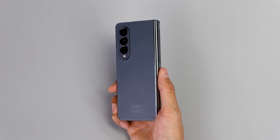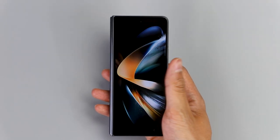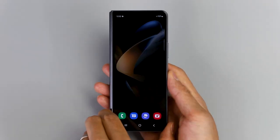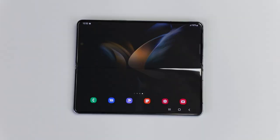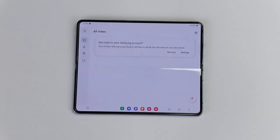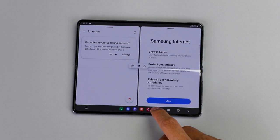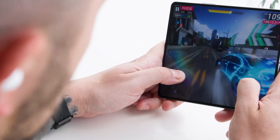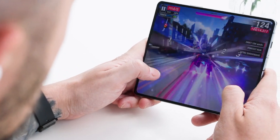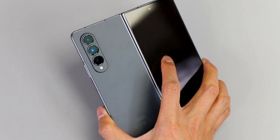The Galaxy Z Fold 4 is light at just 263 grams. The thinner design and slimmer bezel means the 7.6 inch inner display is now bigger, brighter, stronger and more immersive than ever before. The new balanced ratio and wider full screen means you're getting a super smooth, more vivid tablet-sized screen optimized for viewing and gaming. Disney Plus, Call of Duty and Netflix have never looked so good. This device will also fit in your hand more comfortably thanks to the new slimmer form factor, great for one-handed and everyday use.